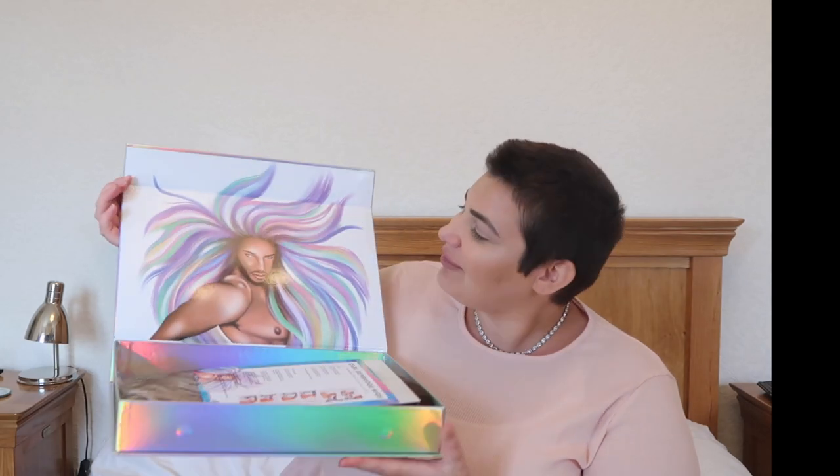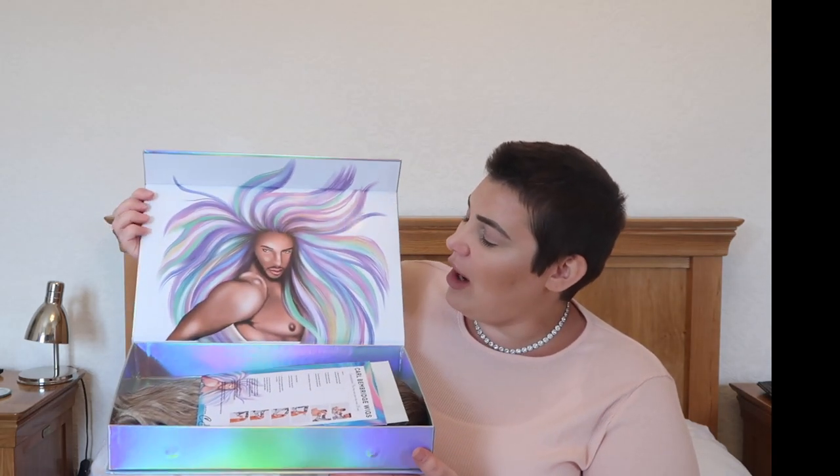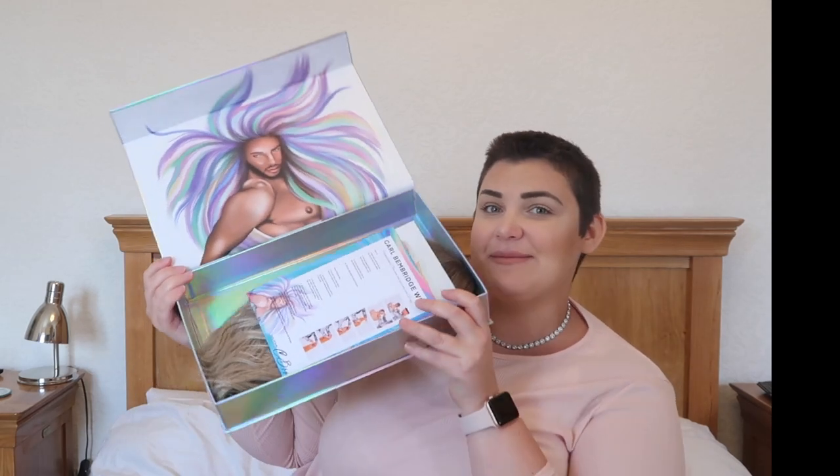So let's get right into this. I ordered the Precious wig and I paid £120 for it. I'm so excited. As you can see, look at the packaging — that is so on point. We open it up and here we have Kyle — look at that image, I love that.